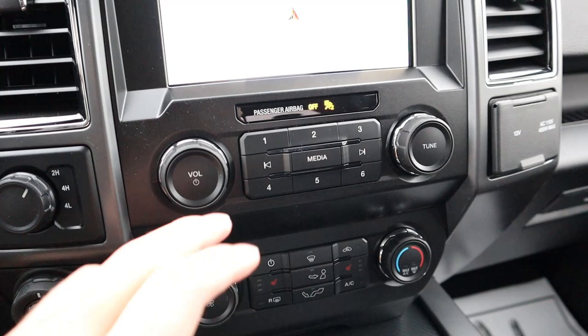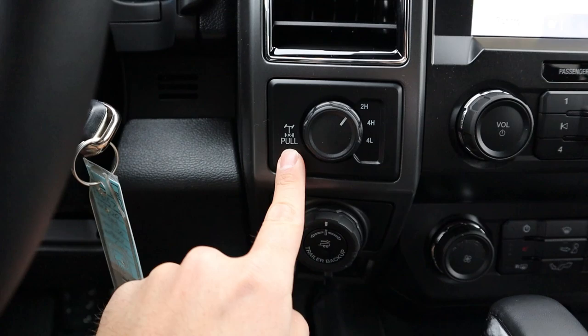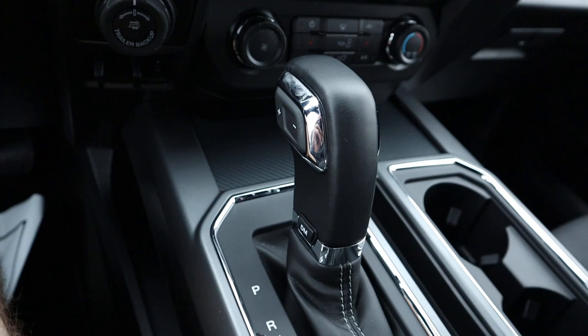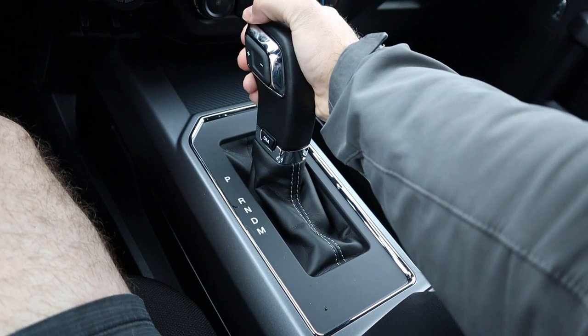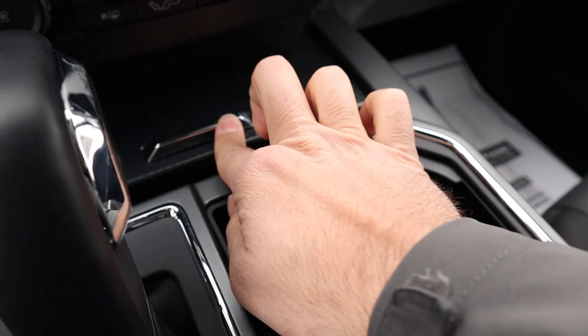Just down below we've got controls for the radio. It is single-zone climate on the XLT. There's the system for two-wheel high, four-wheel high, and four-wheel low, with lockers available. You've got the trailer backup system and integrated trailer brake controls. This is the shifter for the 10-speed automatic paired with the 3.5 EcoBoost — you can shift gears manually with the buttons if you want.